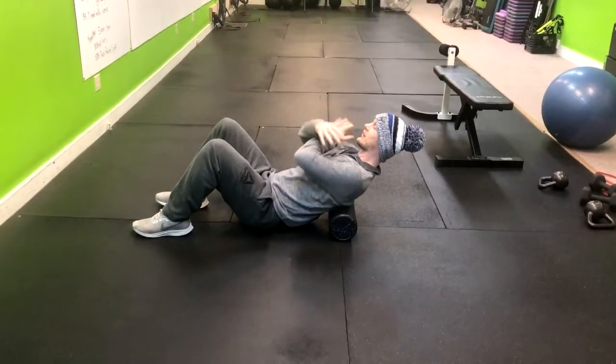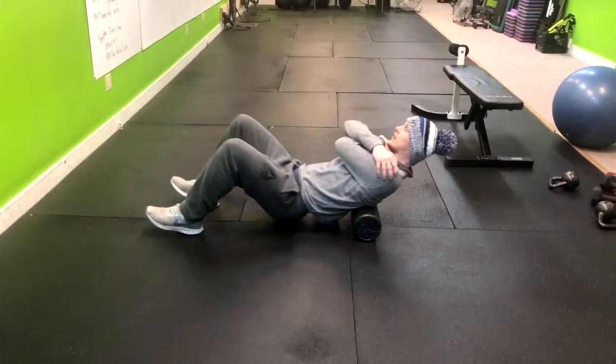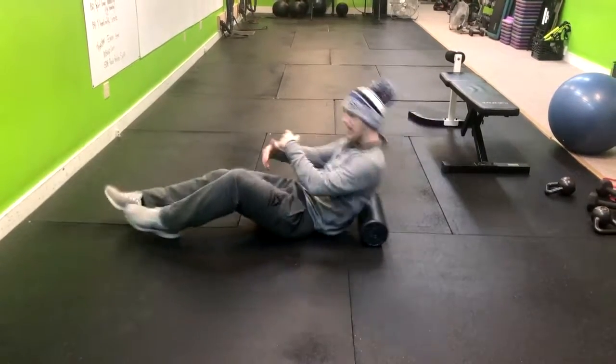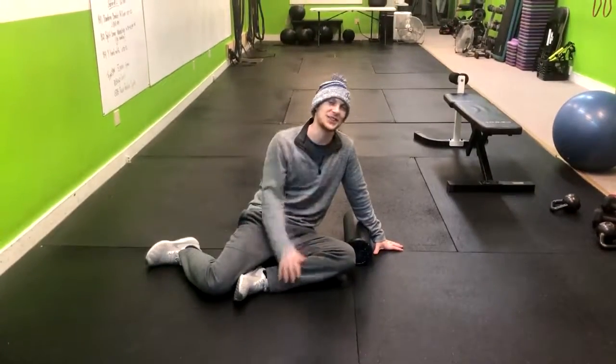Give yourself a nice little hug and just roll it up and down. Inhale and exhale, back and forth. You should really feel that work those upper back muscles, and that is how you do that exercise.